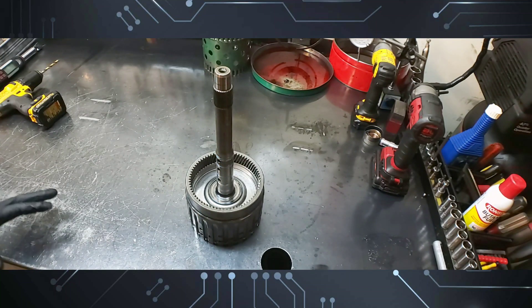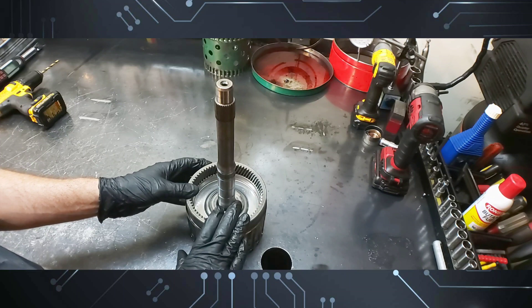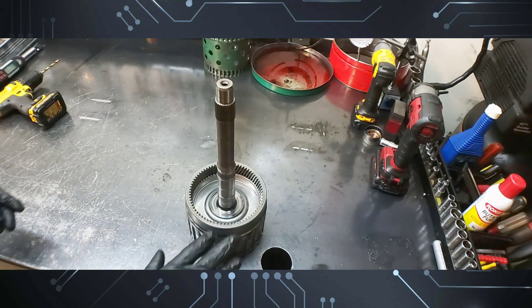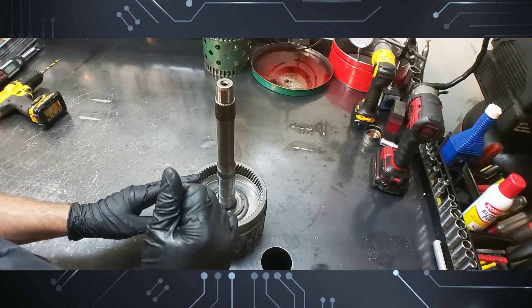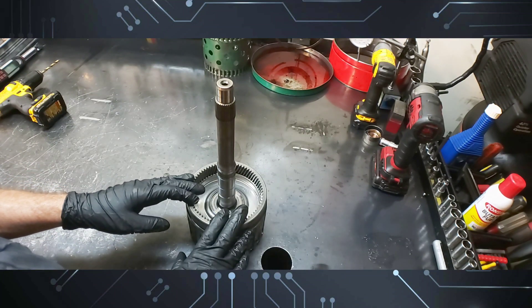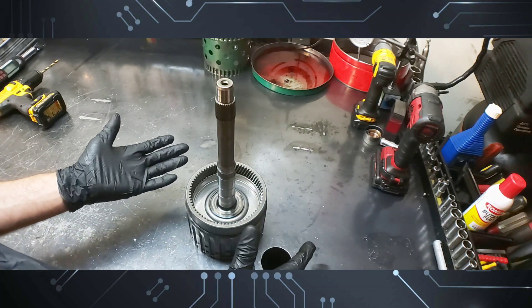Alright guys, 6R80 — I have this drum and this was a weird one. This one came in with a shift solenoid E code. I thought I had snapshotted the trouble code on the scan tool but apparently I didn't — I don't have the trouble code number with me. We drove it, it was working perfect, so I said okay, let's replace the shift solenoid E, which is the on-off solenoid — the only on-off solenoid on a 6R80.